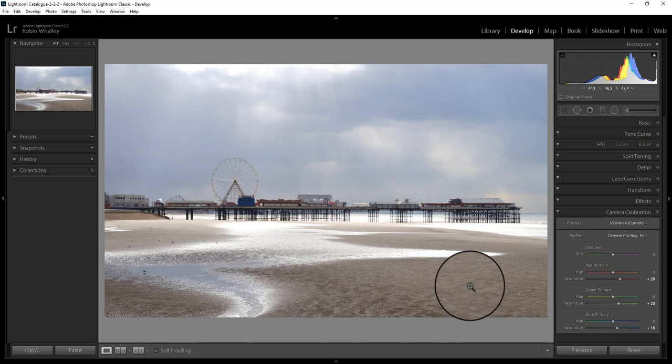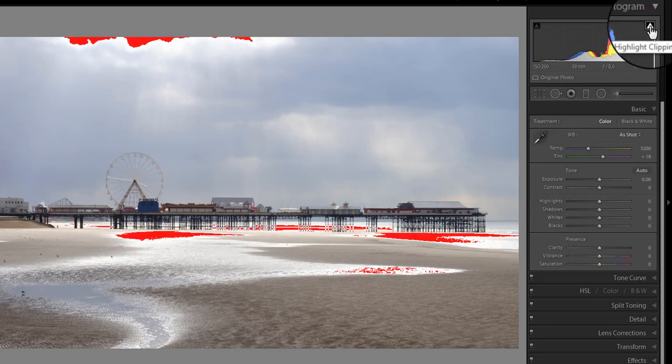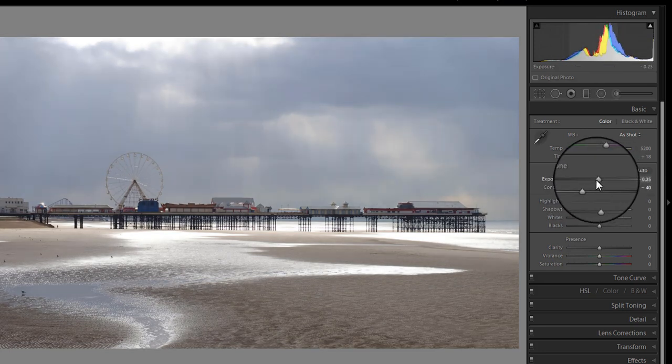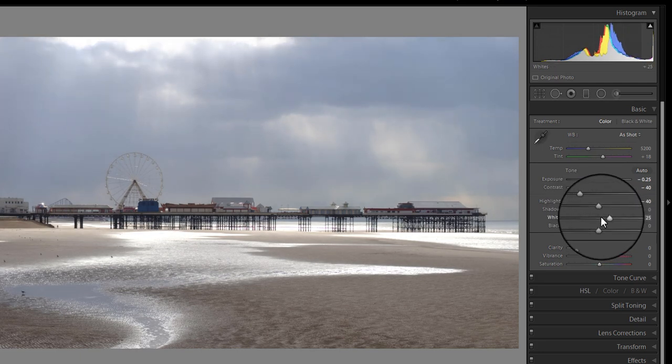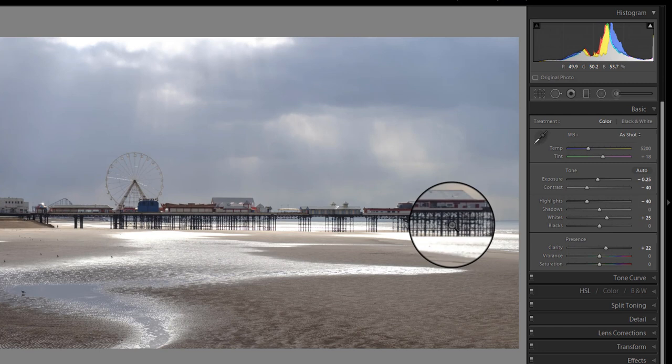Next I'm going to adjust my basic exposures, because at the moment we're getting clipping in the histogram. When we do some of the later processing it's going to make it look a little bit worse. So I'm going to lower the contrast down and lower the exposure very slightly, because I usually shoot with what we call exposing to the right — I always overexpose very slightly. I'd normally shoot with a neutral density graduate filter on the camera, but I didn't have one with me. I'm going to reduce the highlights slightly but then push up the whites, because that will give me a better contrast. Finally, I'm going to increase the clarity because we want a bit of mid-tone contrast in there.